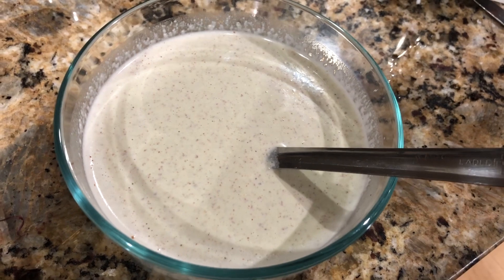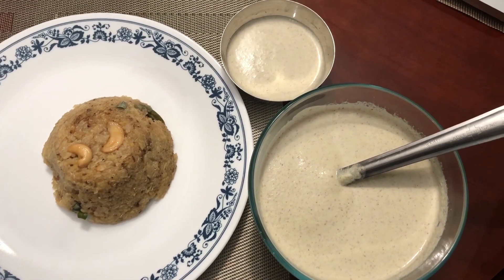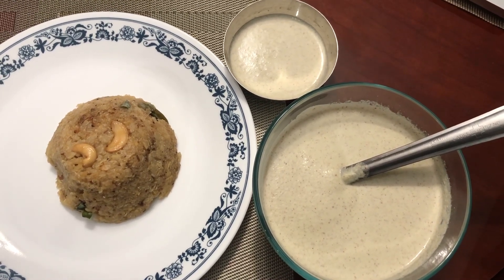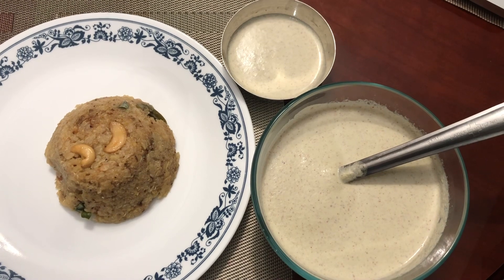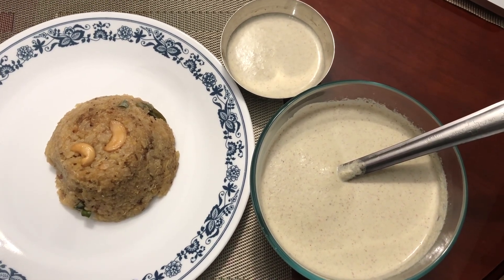You can eat this chutney with bhaji, fritters, idli, dosa, chapati, and pongal. If you like this recipe, please share and subscribe to my channel. Enjoy, and thanks for watching!